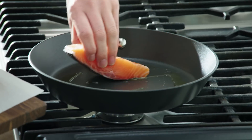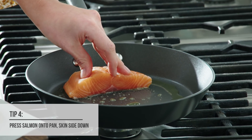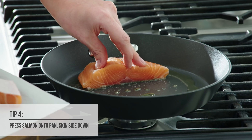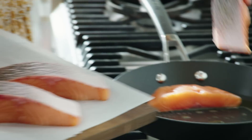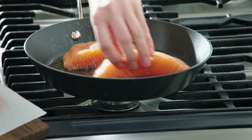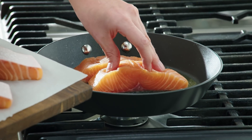We're just going to pop it straight down. That's exactly what we want, that nice sizzle. I'm just going to hold the salmon fillet down to make sure that it has an even contact with the base of the pan. Give it a little bit of a wriggle in the pan so it doesn't stick when we turn it over.